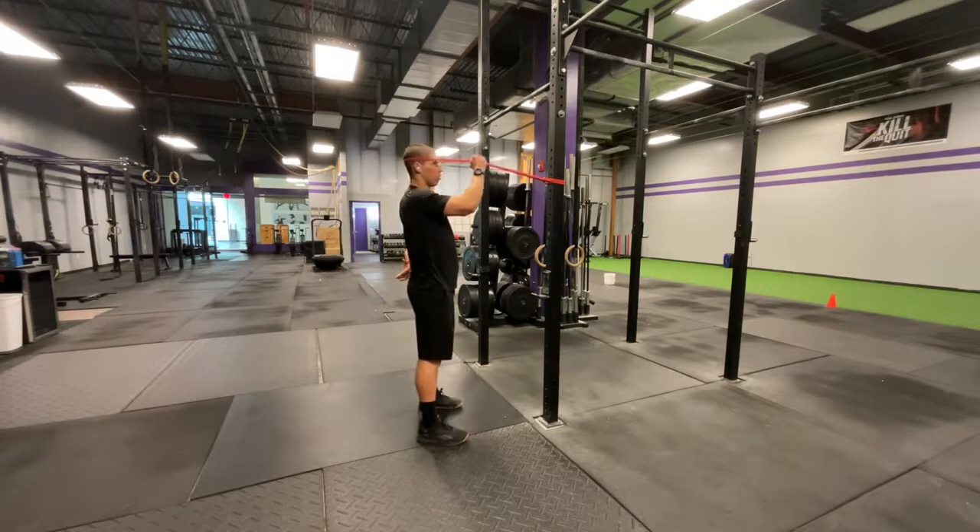You're going to hold the band out with your other hand and create a little bit more tension. Eyes should be straight down through the center of your hand. We're going to start out with chin tucks — back against the band — always looking straight down through that hole.